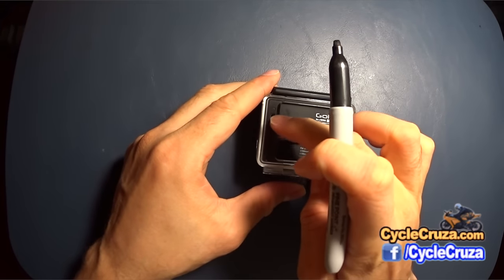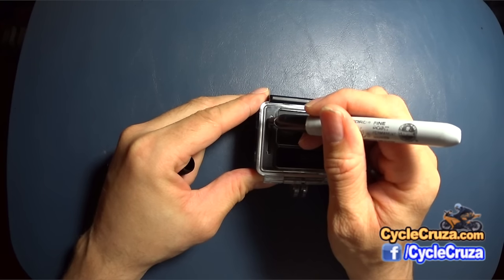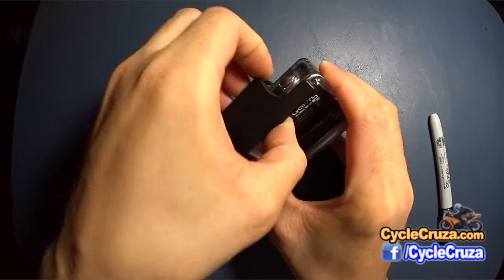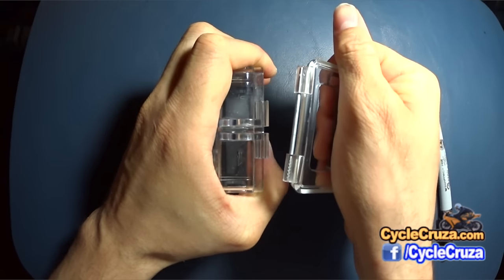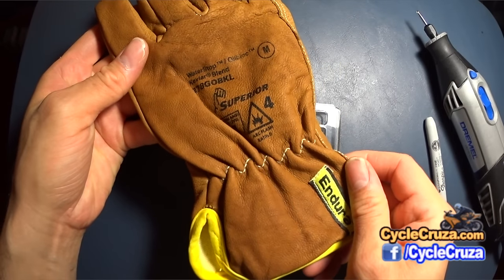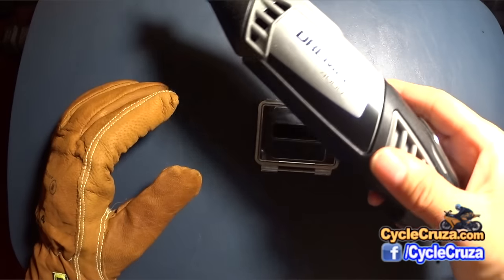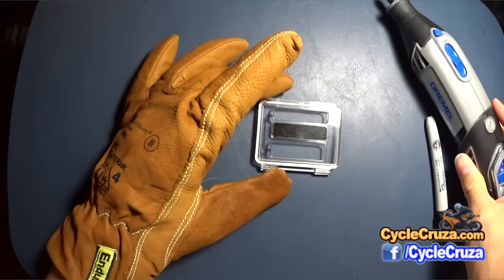The first step is to take a Sharpie and mark a cutout where you want to cut out the bus connector port on the back door of your GoPro Hero case. Then go ahead and remove the camera from the case and remove the back door. Before you use a Dremel, I highly recommend wearing a cut-resistant glove such as this Kevlar work glove — I'll include a link in the description and comment section — so that way you don't slip, nick your finger, and set yourself up for a real messed up day. By the way, I'll be using the engraver ball tip. Now let's make the cutout.